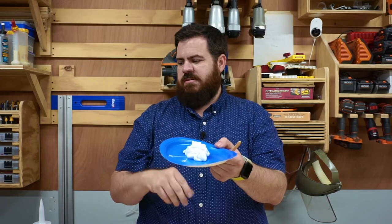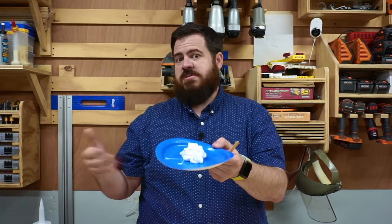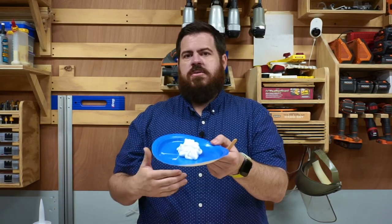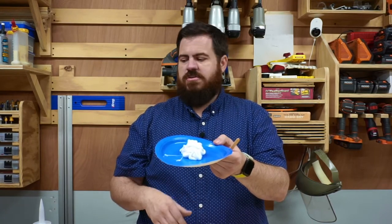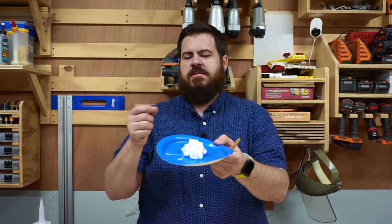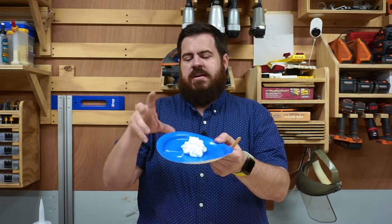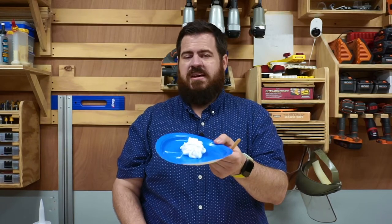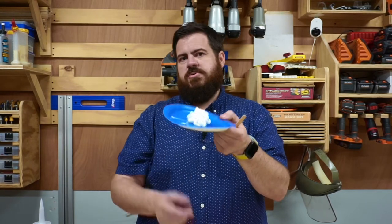There are actually two ways you can introduce air into the silicone. You can use mineral spirits — that will thin it down and make it pourable. Or you can use cornstarch, which has just enough moisture in it to mix with the silicone and allow the entire mold to dry and cure in a pretty short amount of time, like under 30 minutes. So that's what we're going to do.